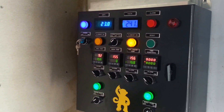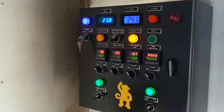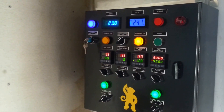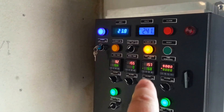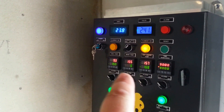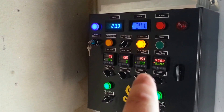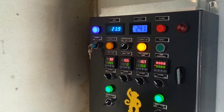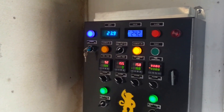We are now getting to the point where we need to heat the hot liquor tank up to 168 degrees so that we can do our sparge. You can see the hot liquor tank is now at 158 or 157 degrees. We need to get to 168. The mash will get there soon, and you can see the hot liquor tank element is on. Once we get to that point, we'll be right back.